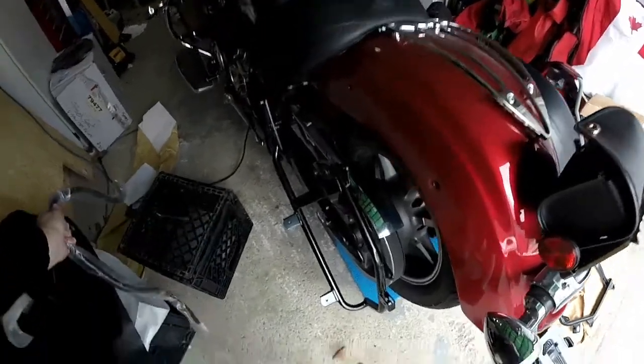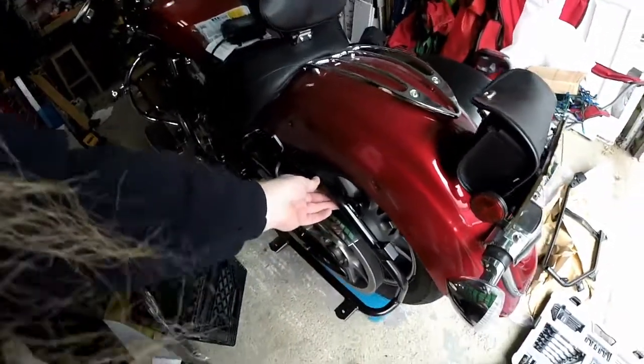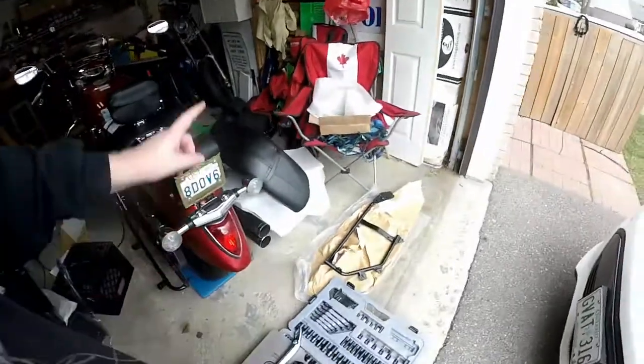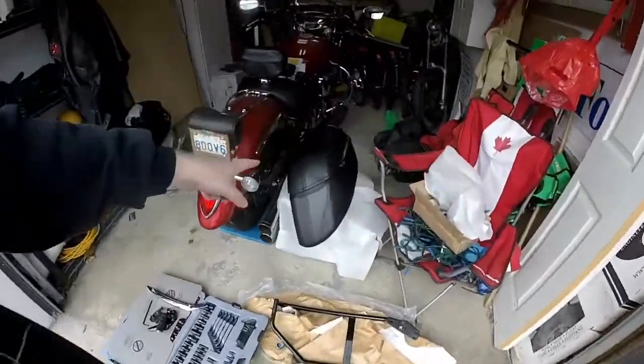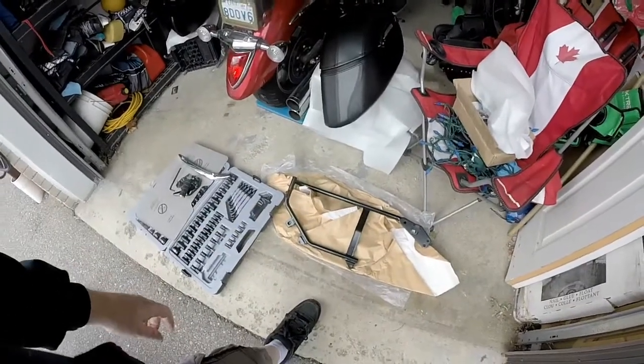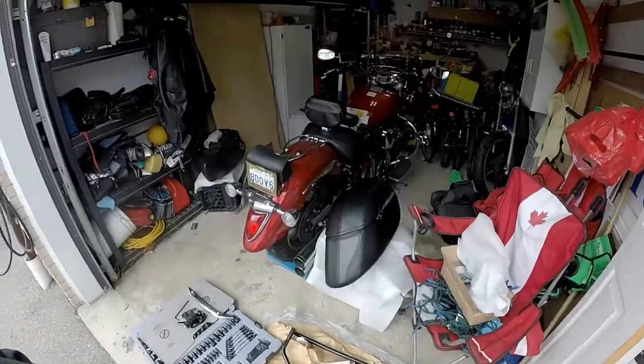So what I've done is I've got OEM brackets that I'm going to mount to the bike and then I'm going to adapt the Mutazu aftermarket hard bags to the OEM brackets — I hope — because the brackets were almost as much as the bags.